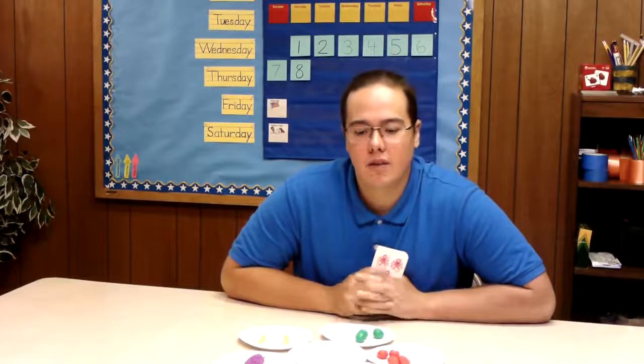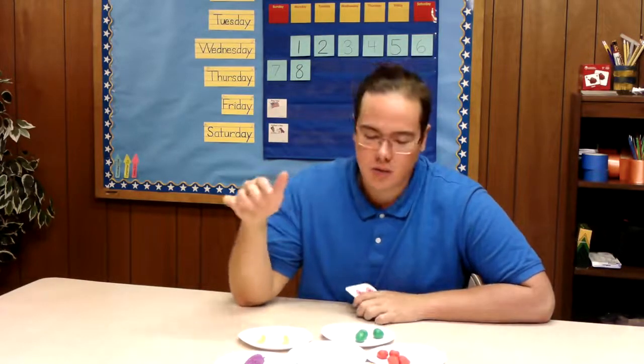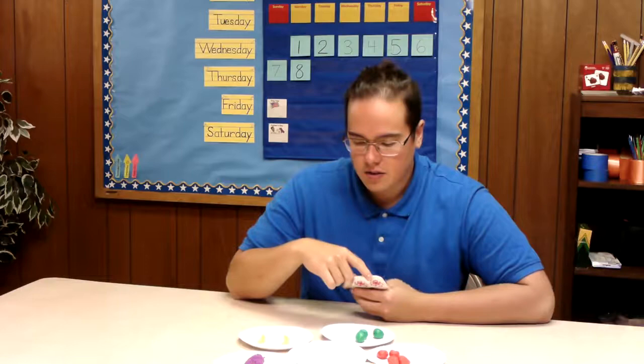Hi kids! We are going to be practicing our counting again today and this time we're going to use some fruit counters so we can count and we're going to talk about the colors a little bit too. So let's just get started.